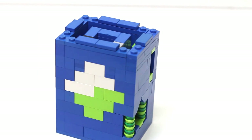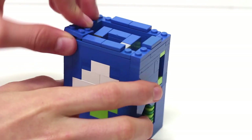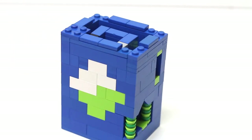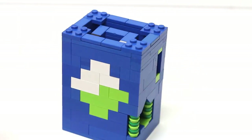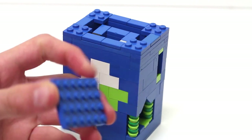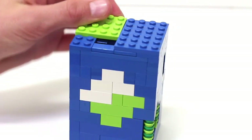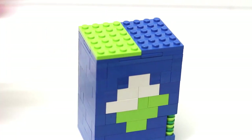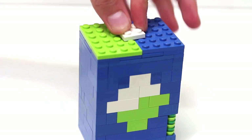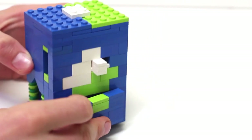Place those panels on like so. Now take four 2x2 plates and attach one to each corner. Finally, take a 4x6 blue plate and put it on top, then a 4x6 green plate — or if you don't have that, just use whatever pieces you do have. Then take a 2x2 white brick and put it on top. Finally, grab the coin bank and slot that in.